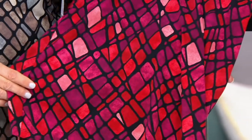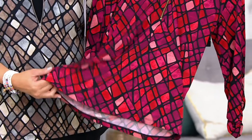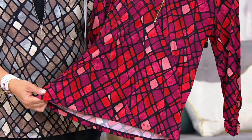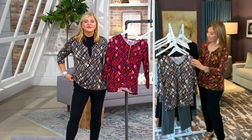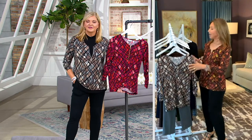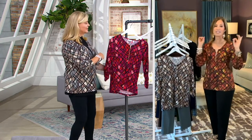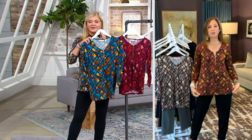I love bringing you pieces that are very unique, super figure-flattering, that you'll have forever. We're throwing this in the washing machine, pulling it out of the dryer — it's never going to fade. The colors will never bleed. I can actually wash 10 pieces of liquid knit in all different colors in the same wash and they don't bleed onto each other. It won't shrink, it won't peel.